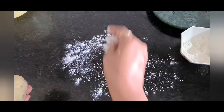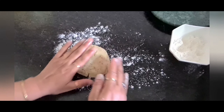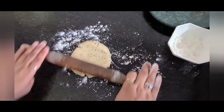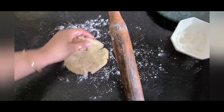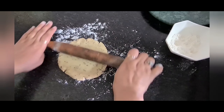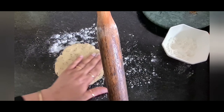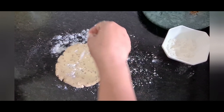Let's mix it properly with a spatula first, and then we need to knead a soft dough for the jeera biscuits. You have to press it and make a very soft dough. My dough is ready and it is very very soft.